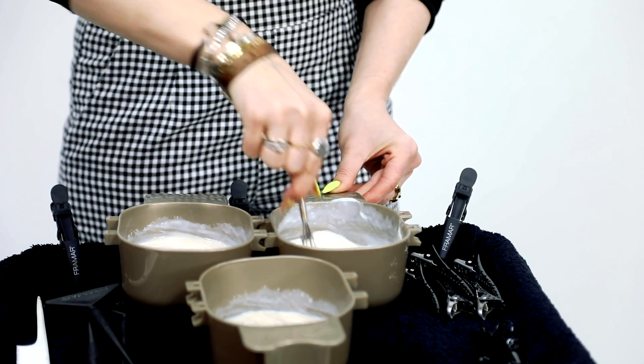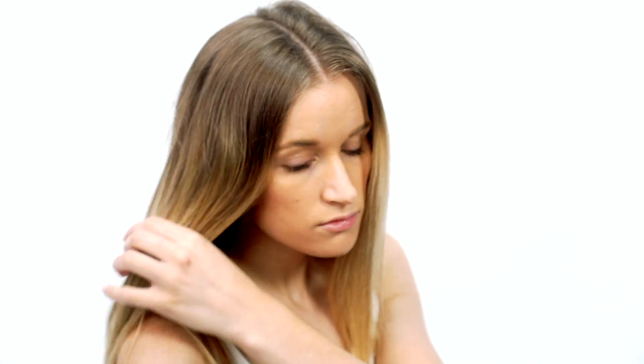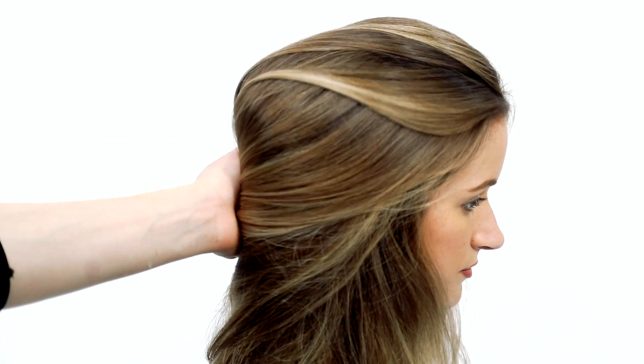I chose these shades because her hair is already blonde and I only need to tone it to add dimension, shine, and multiple shades of blonde. I want to combine both nude tones like the natural warms with pale highlights using my favorite cool series, the Silver Blues.